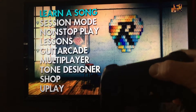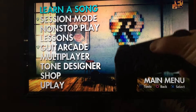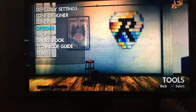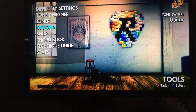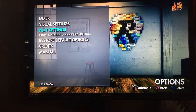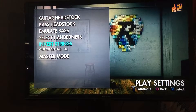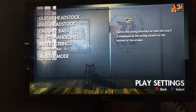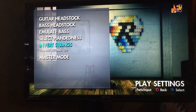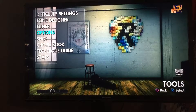First of all, use your touchpad — you can't really see, but push the touchpad. Go to options, play settings, scroll down to invert strings, and check the box. Hit your back button and you're all set.